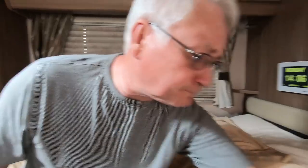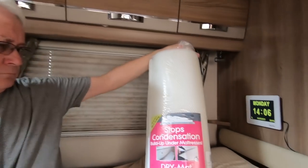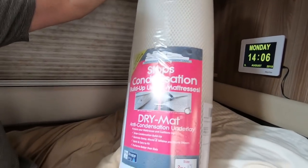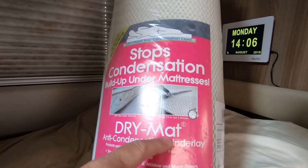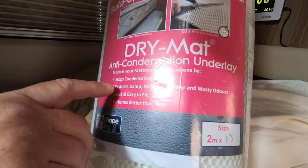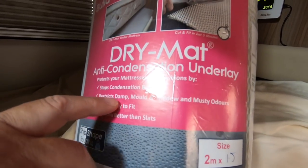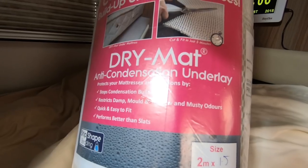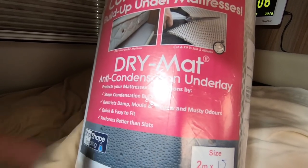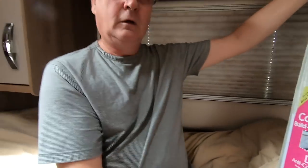Someone sent me this — it's called a dry mat, from a company called Ship Shape. It protects your mattress and cushions, prevents condensation, restricts damp, mildew, and musty odor. It's quick and easy to fit and it performs better than slats.